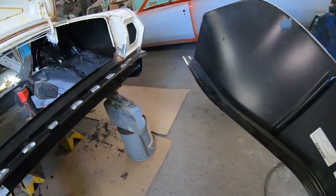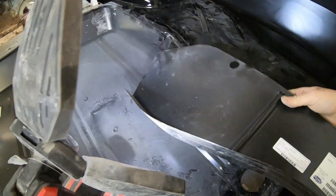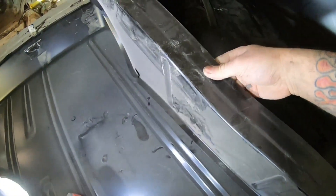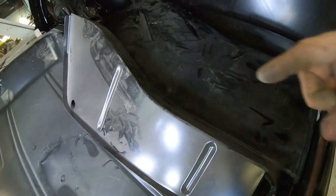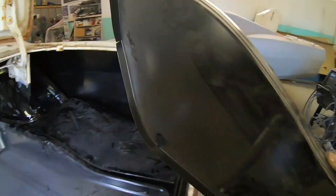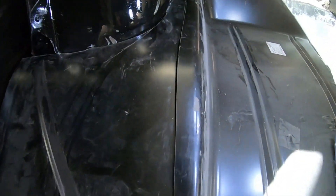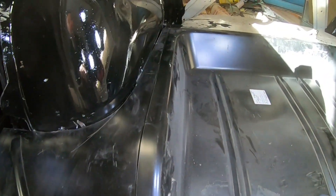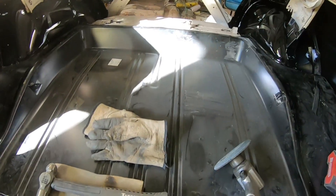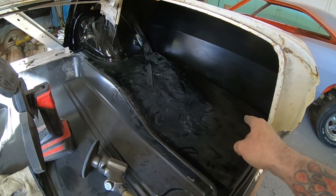We've also got these trunk dropouts. These need to be put in place before these floor pieces. They go in the sides - the quarter panel will weld along the bottom and this lip here is going to weld along the top. So I'm going to figure out the other side and then we'll move on to fitting these dropouts. I've trimmed up the other side - that's all fitting good, I'm happy with that. Next I'm going to pull these panels back out and put the dropouts in place to see how they're going to fit.